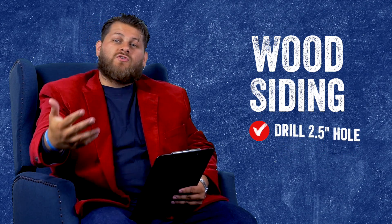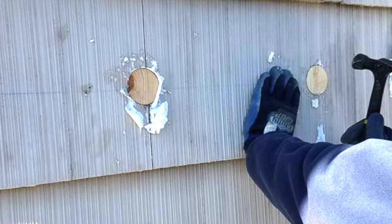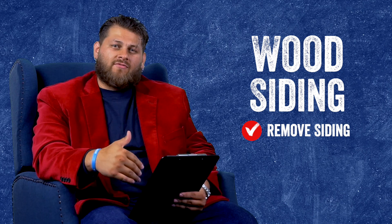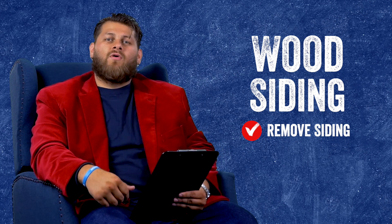If your home has wood siding — and that is a broad topic because there are many different types — there are really two ways to approach it. One, we can drill through the wood, usually a two-and-a-half inch hole, and put a flush plug right in there. That wood plug will stand out quite a bit, so you may want to refinish, stain, or paint over it to match the rest of the house. Depending on the type of wood siding, sometimes we can take it off, but wood is usually not designed to come off well and can cause damage. Most homeowners opt to just have it drilled through and covered later with paint or something similar.